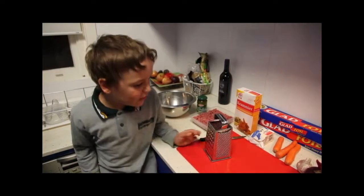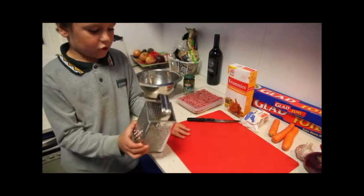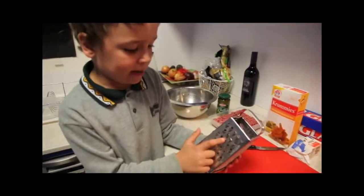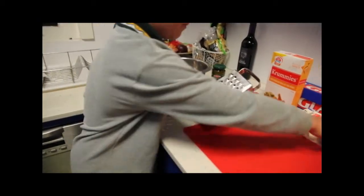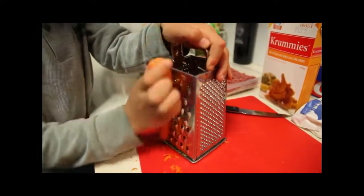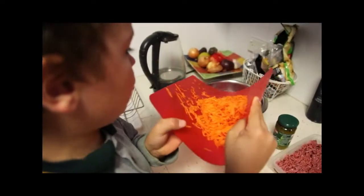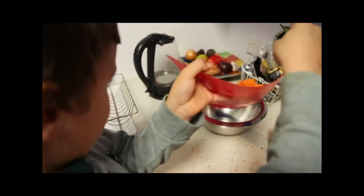It's best that the carrots are grated, so I'm going to use a grater. Try using the side where it's got the big ones — the big grater.